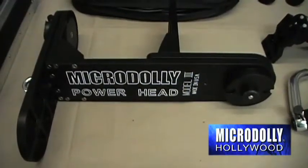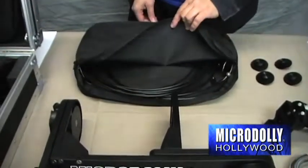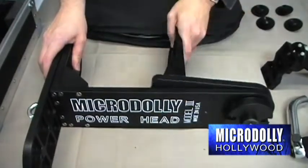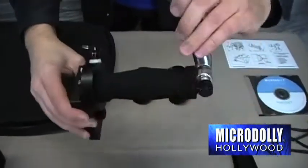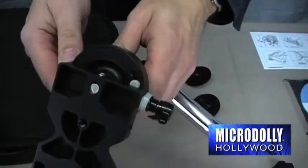The MicroDolly Powerhead Model 3 is truly unique. The Powerhead utilizes super smooth, high-tech cables to drive a fully adjustable clutch system with fluid head-like precision. The camera pan and tilt moves are easily controlled by rotating handlebars. Up to 12 presets can be selected to position camera pan or tilt.